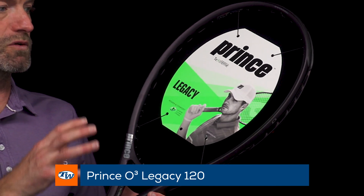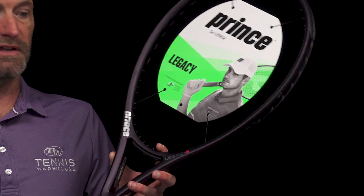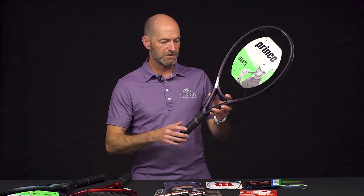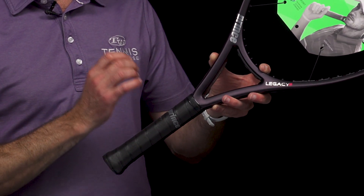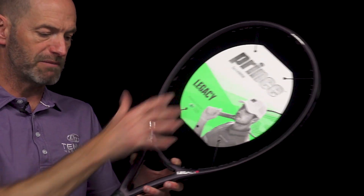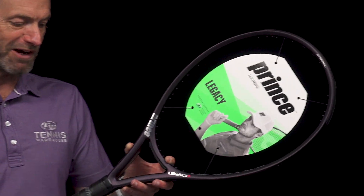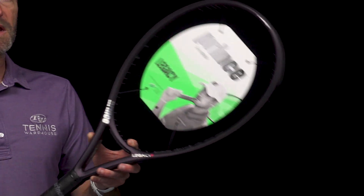This one's the 120 — that refers to the head size, so 120 square inches. All three of these rackets are 27 and a quarter inches long, so that's going to give you a bit more leverage and pop on your shots from the added length. The 120 comes in at an average strung weight of 9.7 ounces and it's five points head heavy, so it's a light racket but plenty of mass up in the hoop to get some power behind your shots. 328 swing weight on this one, 72 RA, and a 16x19 string pattern. You can see that string pattern on all three of these models.